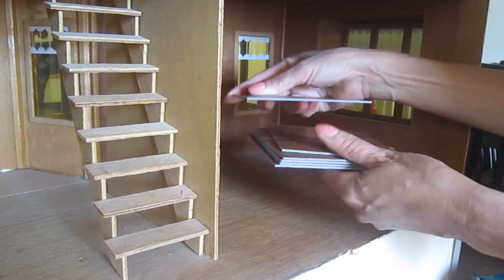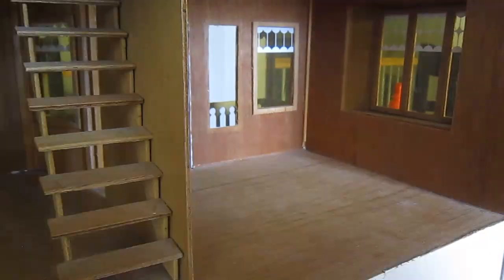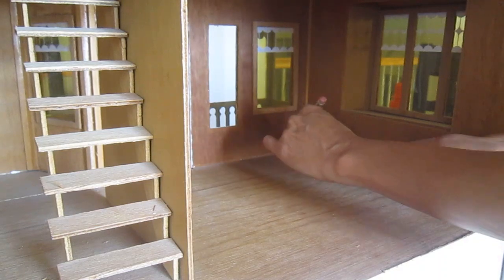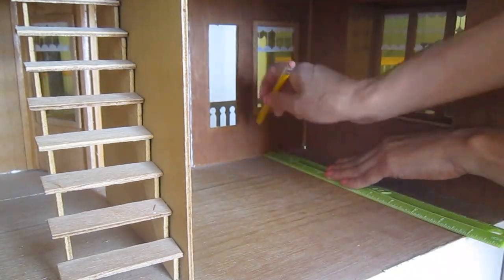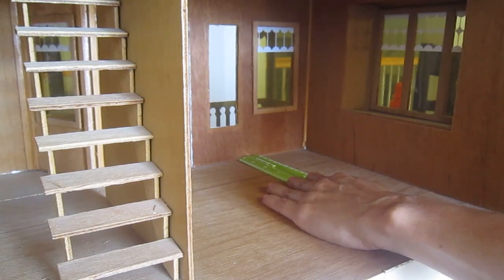These are samples of vinyl flooring. They're a thick color but very thin, so I think they will be easy to work with. I'm starting by making lines across the floor because the surface sometimes is not perfectly straight, and I want to maintain it straight.